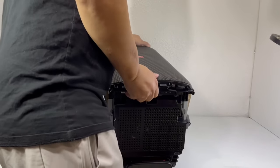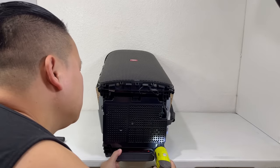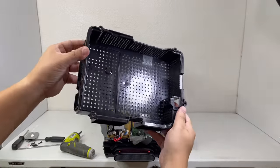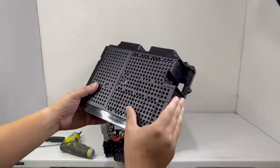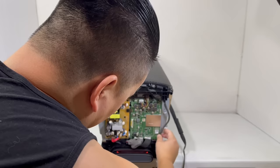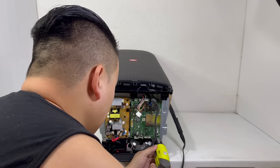Here we will remove six screws to remove this plastic cover. This protective cover contains all these tiny holes that help provide ventilation to keep the motherboard and AC board from getting too hot during use. Before we remove the motherboard, we will need to make sure that we disconnect all the cables. Now that's done, we can remove five screws to take off the motherboard.